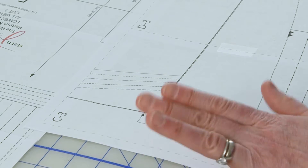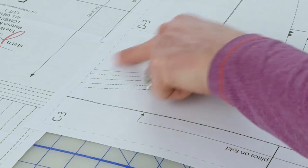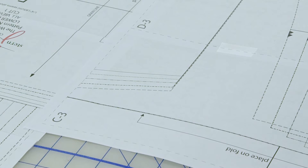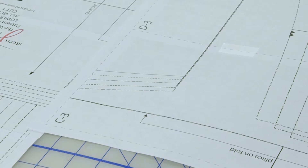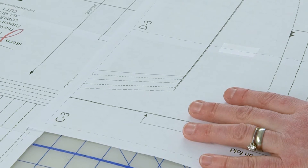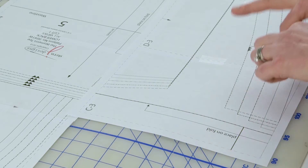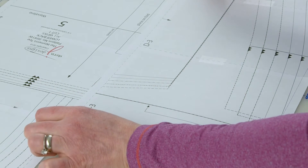My patterns have a dashed line around the perimeter of each piece where you connect them, so it makes it really easy to line everything up. Some PDF versions have just little marks in the corners, which is less intrusive, but it's also a little bit harder to get all those corners to match up across rows and when you put your rows together.